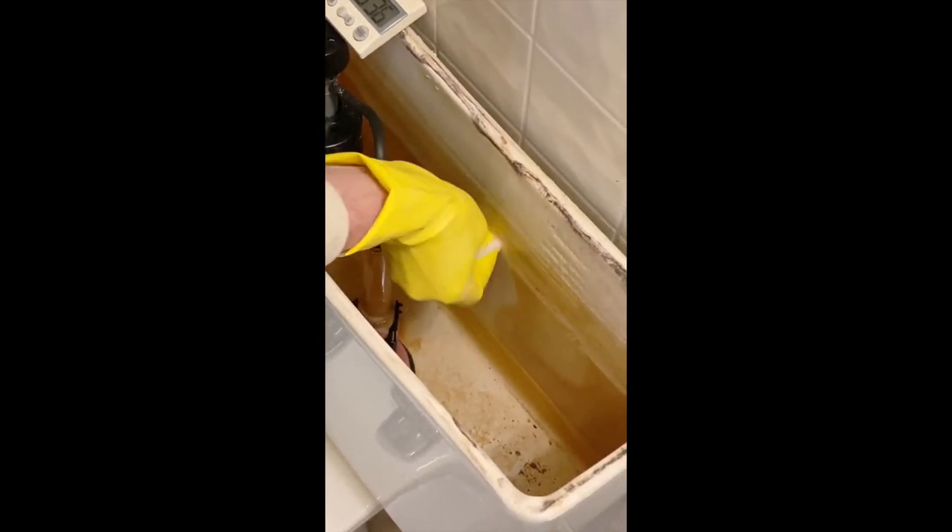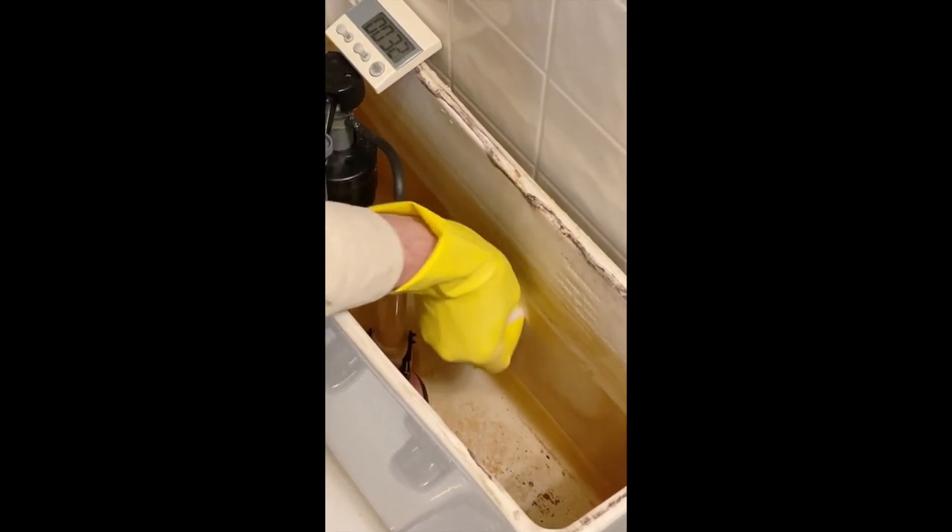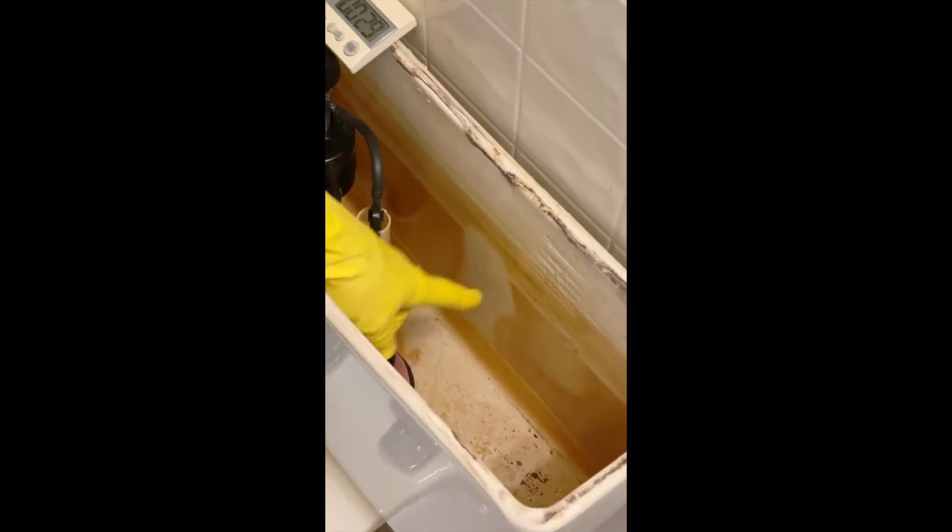We'll take it to 30 seconds for a good comparison. Looks like we've done a really good job there to get back to the white porcelain with Multi-Etch. Thanks.